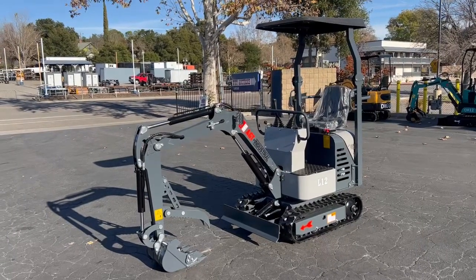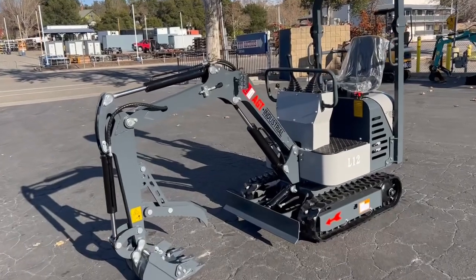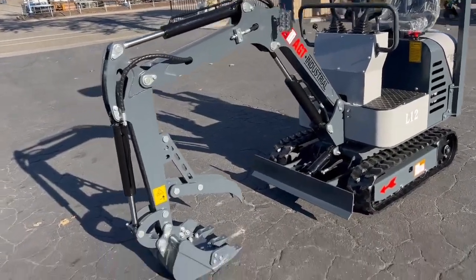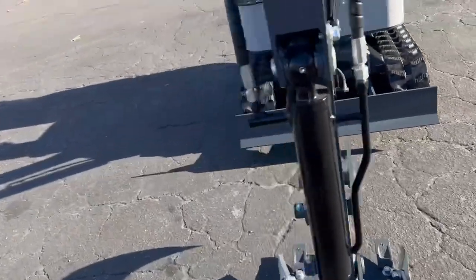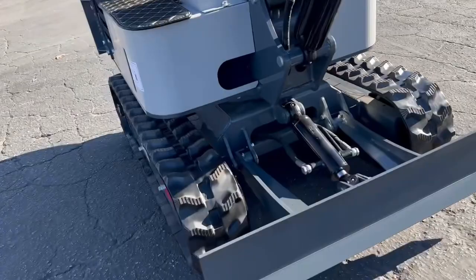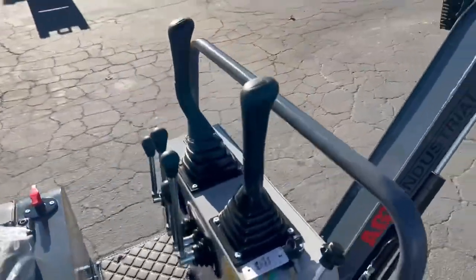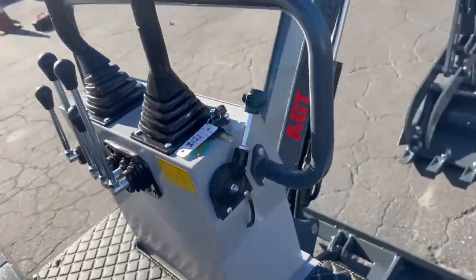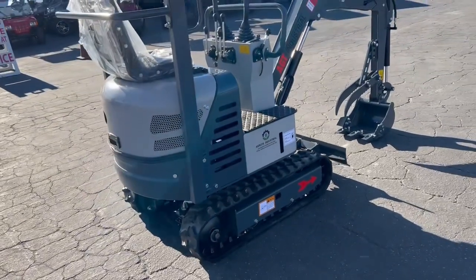This will be the video on the new unused 2022 AGT Industrial mini excavator. It's got the little thumb on there, the little backfill blade, rubber tracks, all your controls right up here. It's got 0.03 hours — just from moving around here and back and forth. They gave it a little test run.